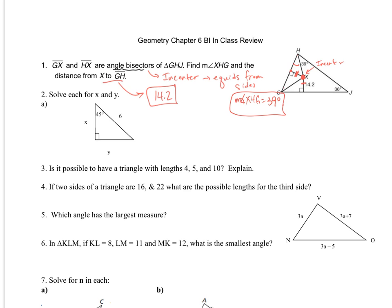Moving on to number two. This is 45 degrees. That's a 90-degree angle, so that means this will be 45 degrees. Since these are both 45, that means these two pieces will be congruent, so that means I have an isosceles right triangle.